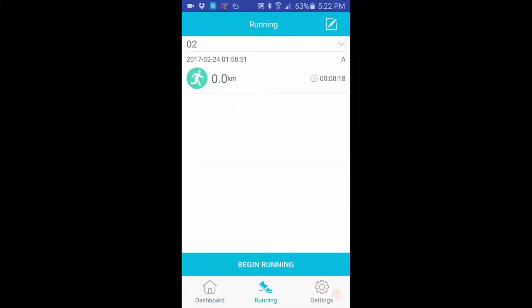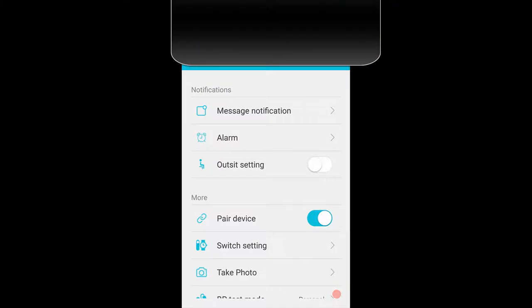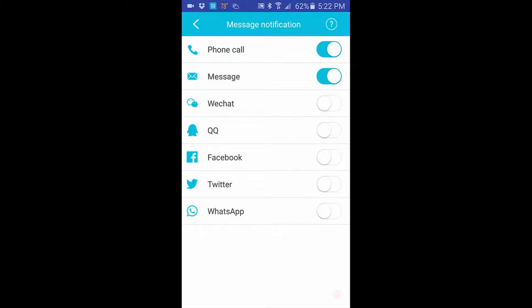In the settings, going to message notifications, you can choose what to view on the watch with vibration. Supported apps are phone calls, messages, WeChat, QQ, Facebook, Twitter, and WhatsApp. I wish they'd added email, since I get emails throughout the day and need to respond quickly for business, school, and other things — but that just underscores that this is not really a business watch.